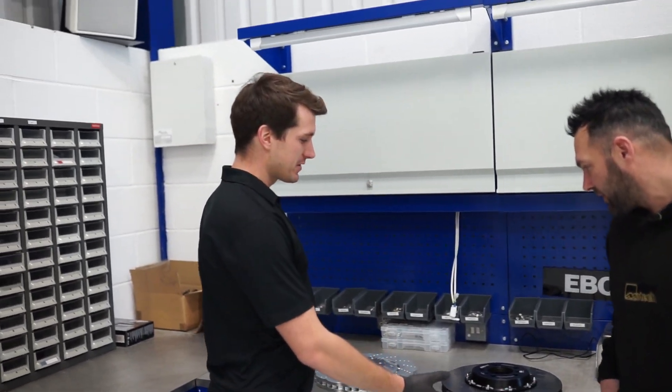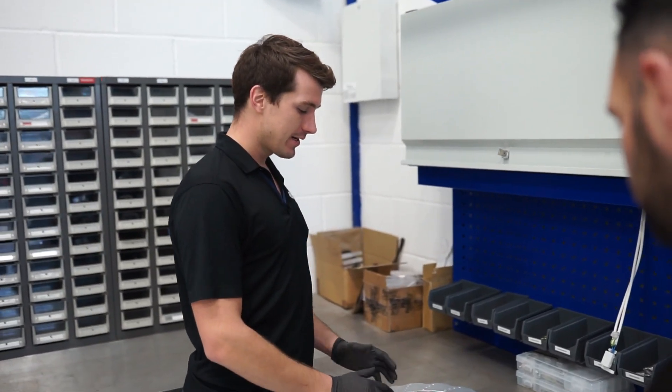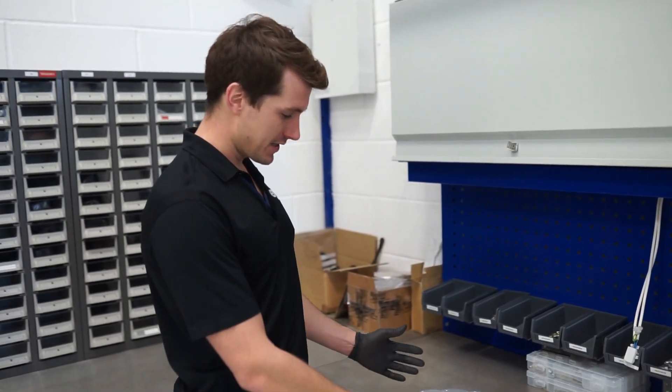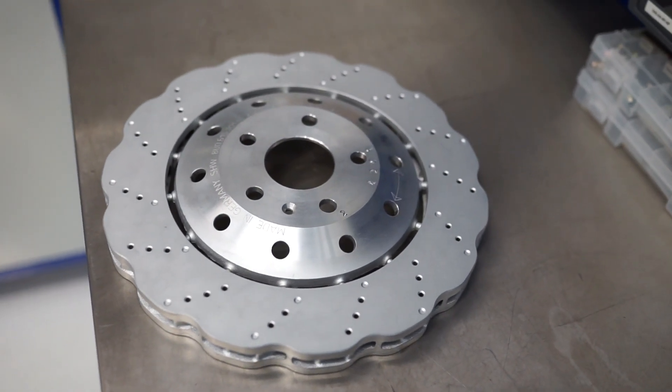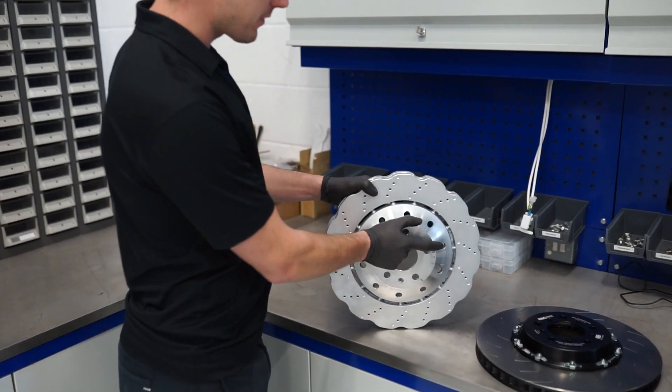This is a brand new product that we're about to introduce this week. I just want to show you another disc really. This is what we call a pin drive disc. Obviously you can see this isn't from a BMW. You can probably tell where it's coming from with the profile slots.